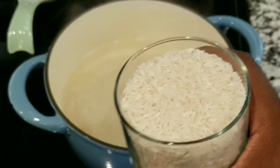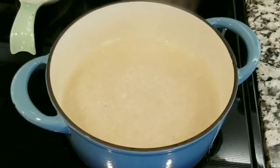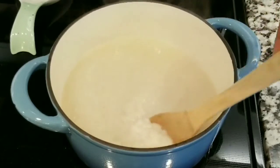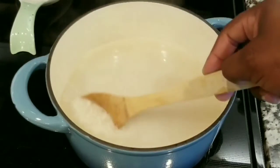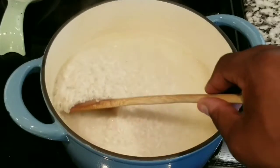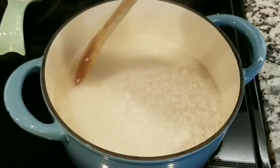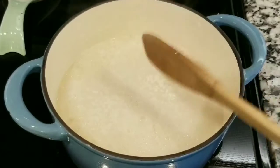The trick here is: if you are using three glasses of water, you use two glasses of rice. If you are going to use five glasses of water, you use four cups of rice. You always use one glass or cup more of water than rice. After you add those ingredients, wait until the water and rice start boiling.